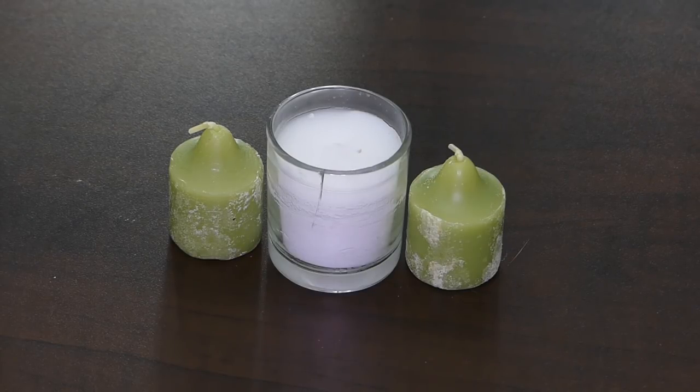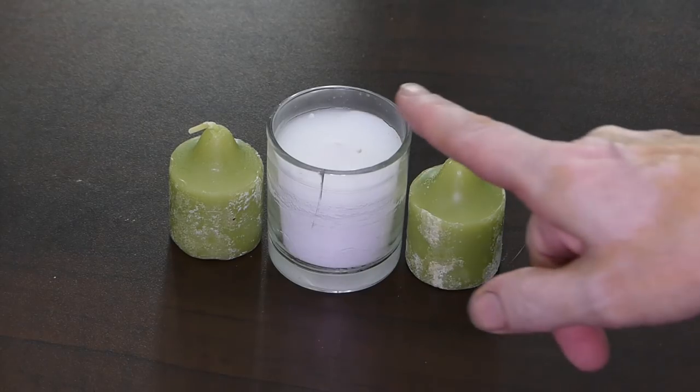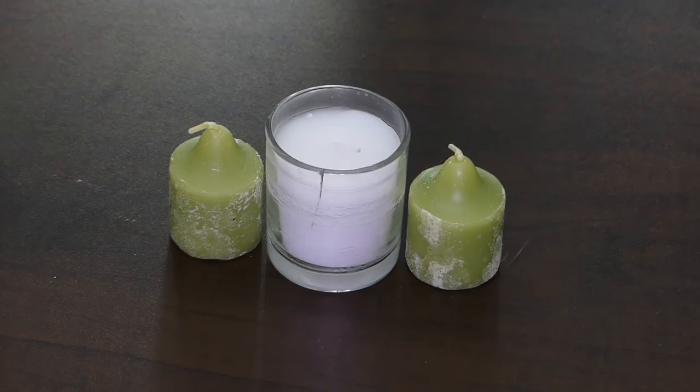Talking about building a survival shelter in the winter and snow — to help you have heat in that shelter, candles come in handy. I have one that comes in a glass container and then two extra candles in the kit.